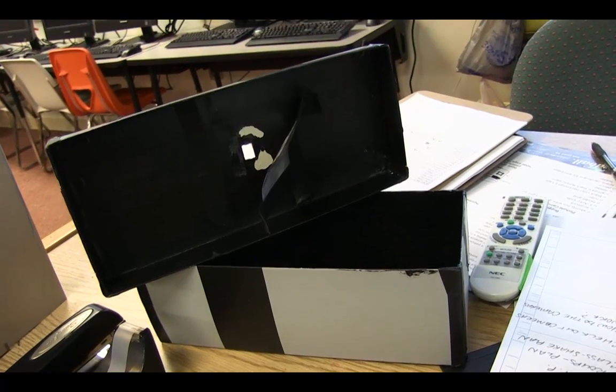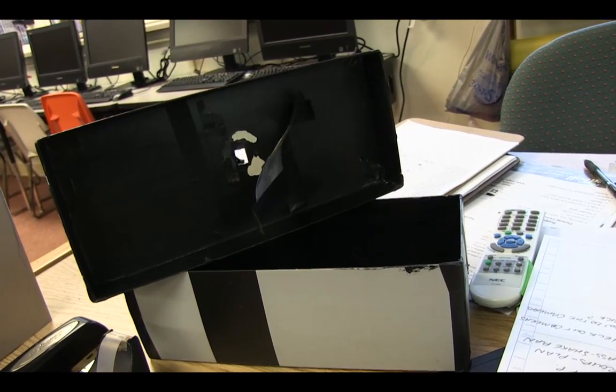So today in class we're going to be building pinhole cameras, and the students already have a background on this. It's all about learning how light is connected with film. This will be transferred into when they get ready to use their 35 millimeter cameras. They have to have that understanding of light.